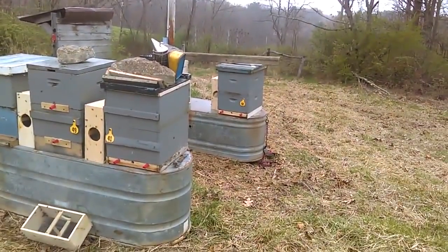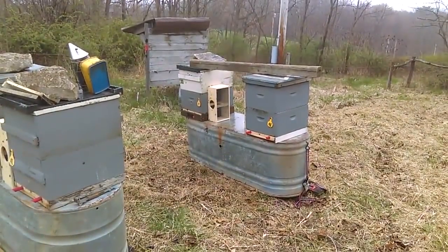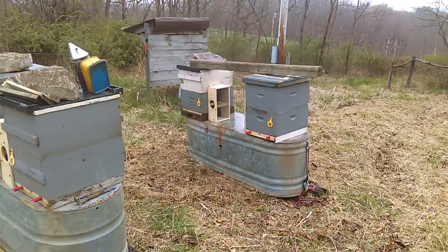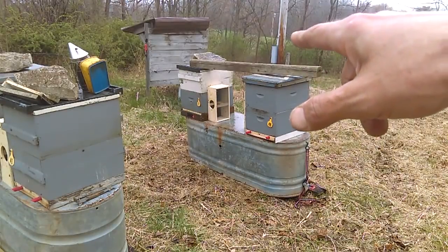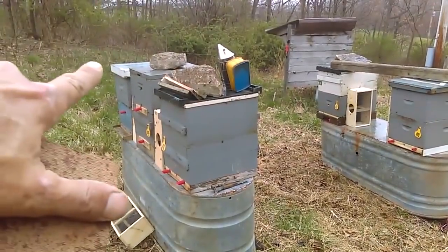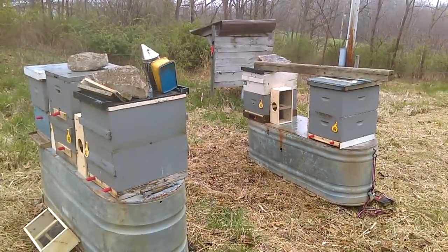My idea of running winch straps over the top of the hives and connecting to the other side of the tank did not work — the more I winched tighter on the strap, the more it wanted to push the beehives together, which I don't want. So I've got a 4x4 laid across, and I've got a piece of limestone on one that's probably 20 pounds. I'm going to try and find a heavy rock for each of the others before I leave the farm.